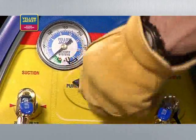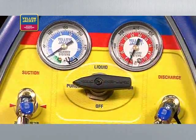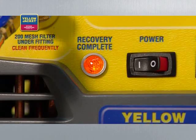To purge, turn the system switch on and turn the selector valve to purge. When the unit again shuts down and the lamp indicates recovery complete, your vapor recovery process is finished.